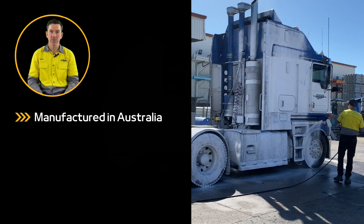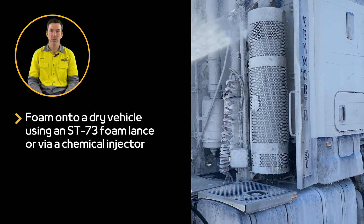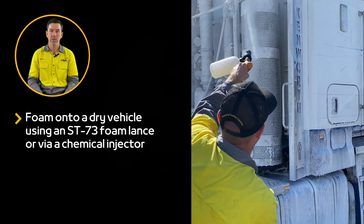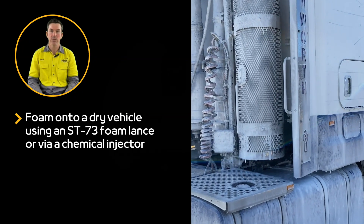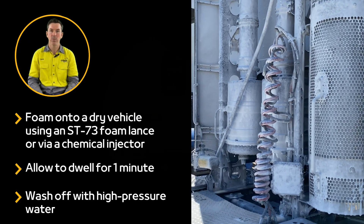Platinum Wash is manufactured in Australia for Aussie conditions. It is foamed onto a dry vehicle with a super foaming lance or via a downstream injector, allowed to dwell for a minute and then pair washed off with high-pressure water.